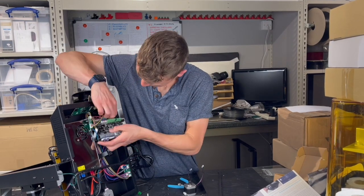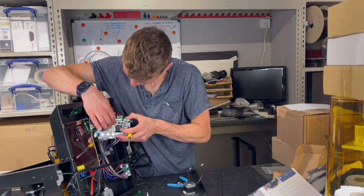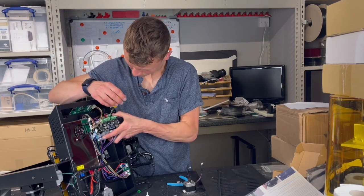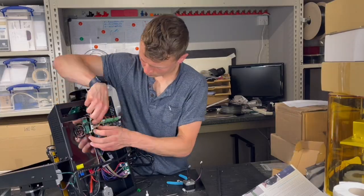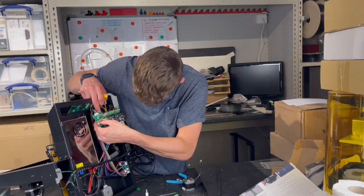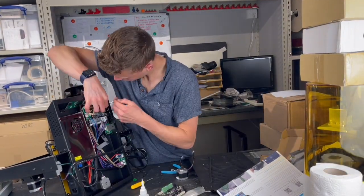This time-lapse is sped up to 30x speed. It took me about 15 minutes in total to replace all the components, cables, and motherboard and install them correctly. Although slightly fiddly, I did this by holding the new motherboard in front of the old one and moving each cable across sequentially — that way I couldn't get anything in the wrong position and didn't need to follow any instructions.